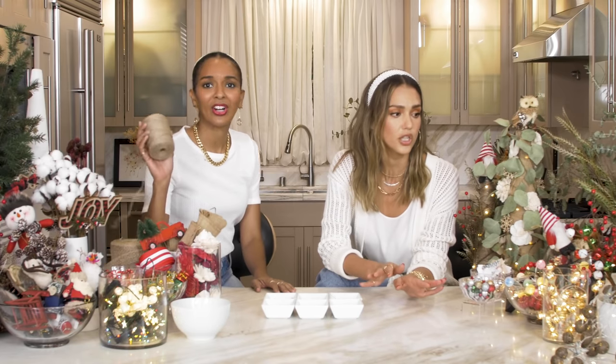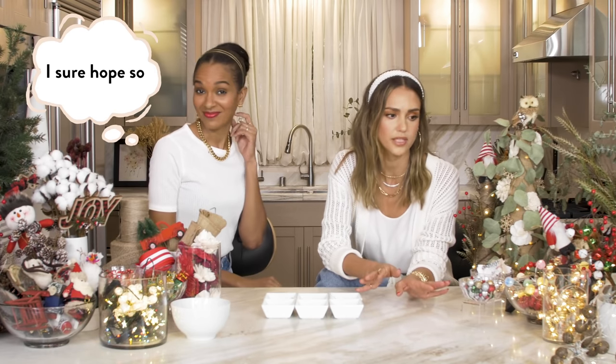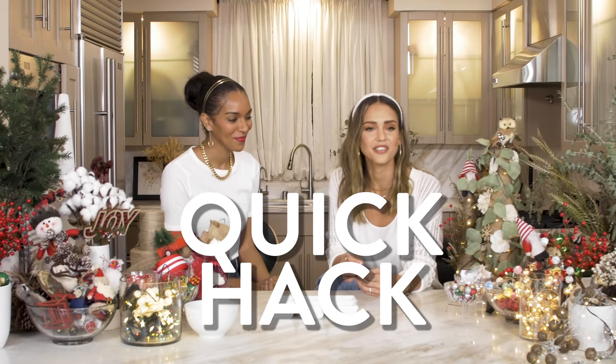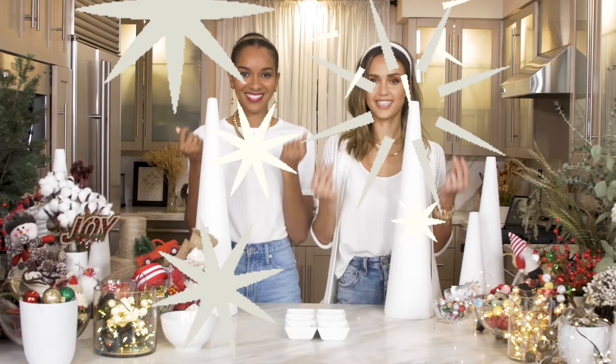We're gonna show you how to do this a little bit quicker and easier than the videos I saw on YouTube. This is the quick hack on how to create these styrofoam trees. Let's get started, Lizzie! Let's do it!